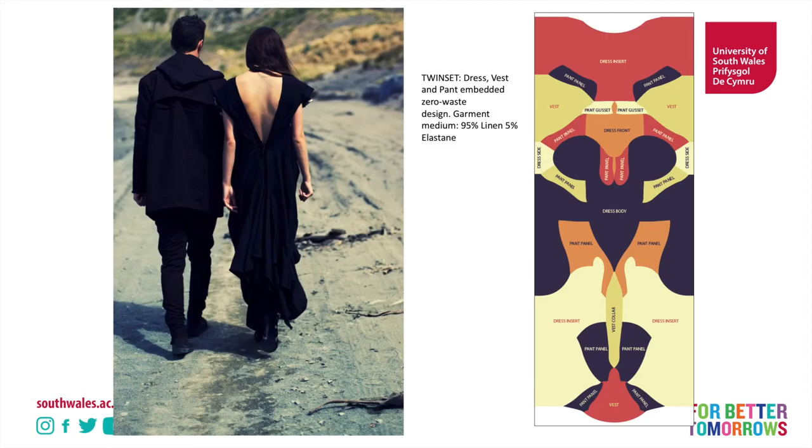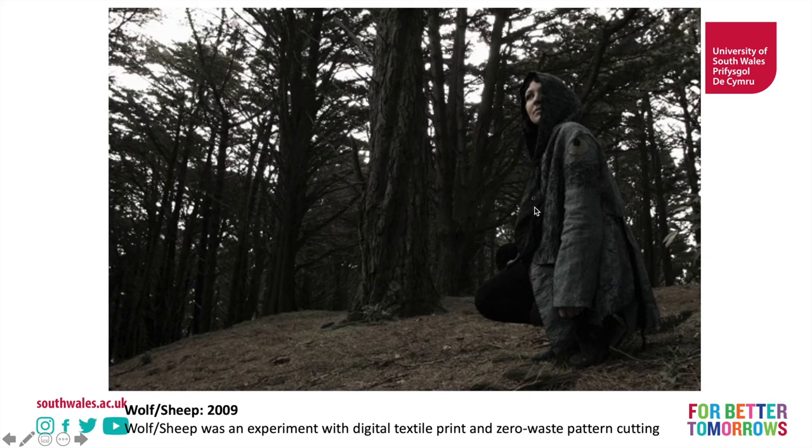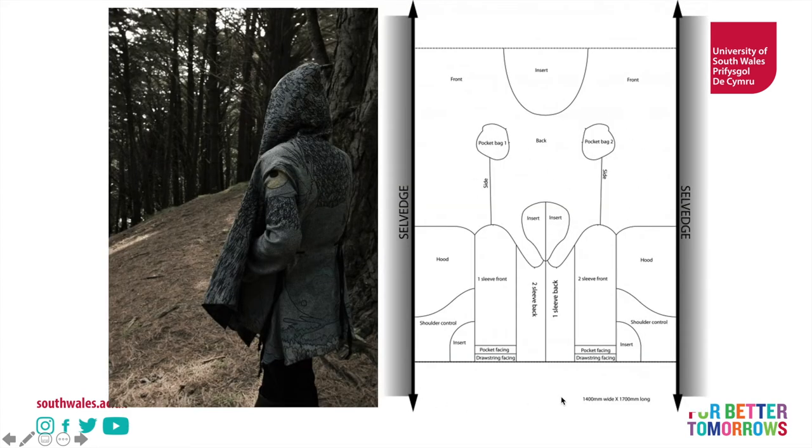After looking at these initial images and thinking they kind of look a bit like a Rorschach test — it looks a bit like Mickey Mouse's ears there — let's start to look at how we turn them into a digital print. So this is a skull and this is a face. I believe this is a sheep skull and this is a wolf's face. But you can see how these pattern pieces start to mimic the imagery.